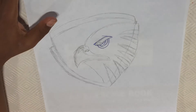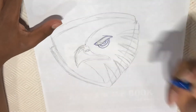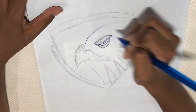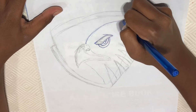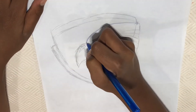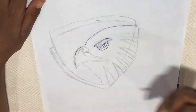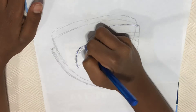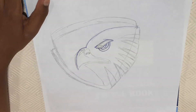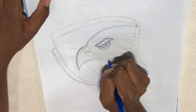Then make a point about here and then make a huge curve going this way, and then make another curve going like this. For the beak, I'm going to make a curve going the other way until about there.